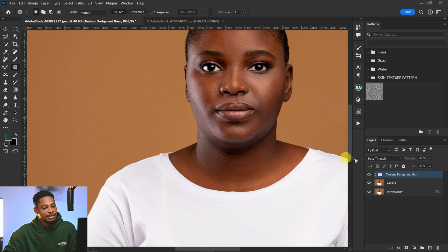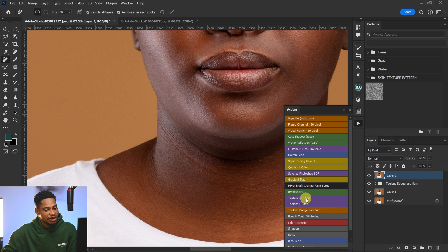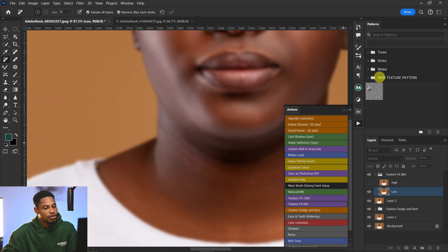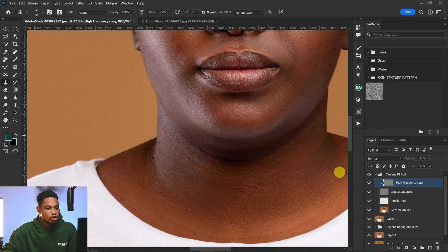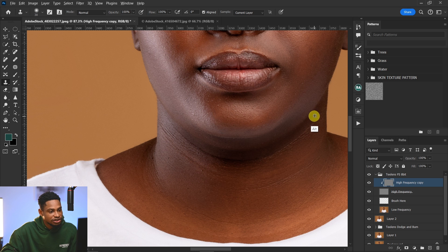After your dodge and burn, if it's not looking the way you want, create a stamp visible layer by pressing Control+Shift+Alt+E. Then create a frequency separation layer — I'll use frequency separation 8-bit since this image is 8-bit — with a radius of about 6.4 and click OK. Pick your clone stamp tool, make sure your high-frequency copy layer is selected, and sample and paint on those lines under the jaw to remove them.